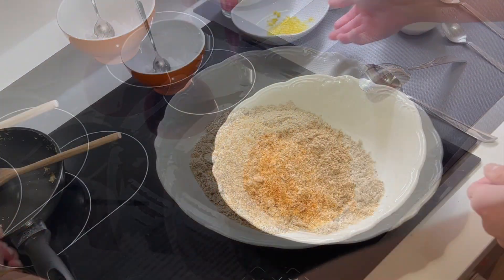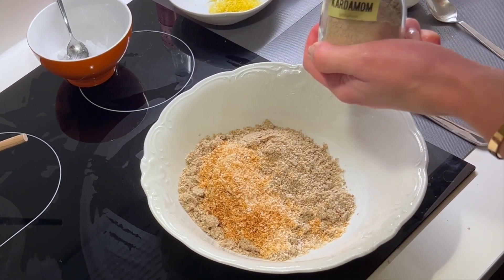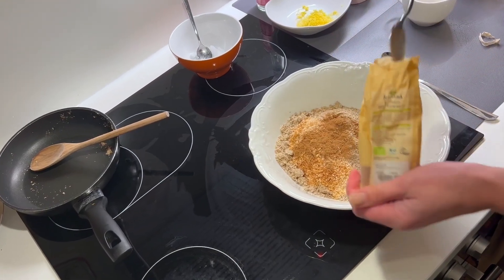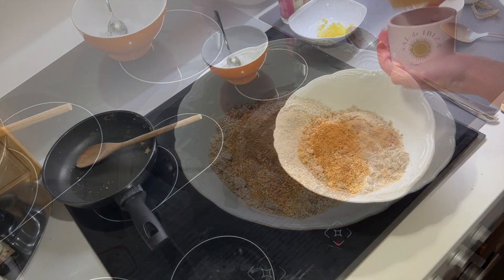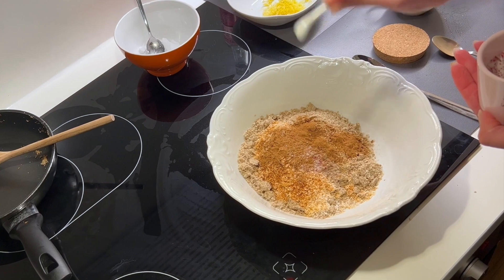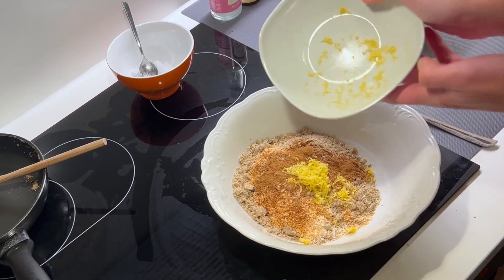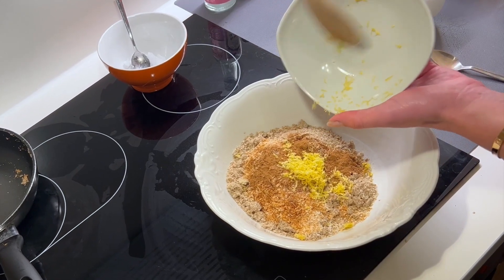Then I will also add the cardamom — half a teaspoon — and also the cinnamon, one and a half teaspoons. And a little bit of sea salt, around half a teaspoon. What also comes in here is lemon zest, and it has to be from an organic lemon because we are using the skin of the lemon, so it really has to be organic.